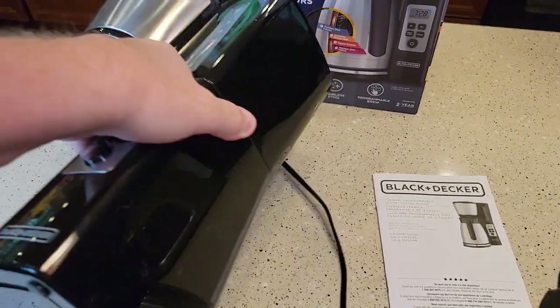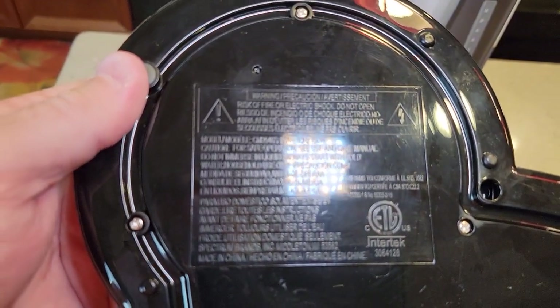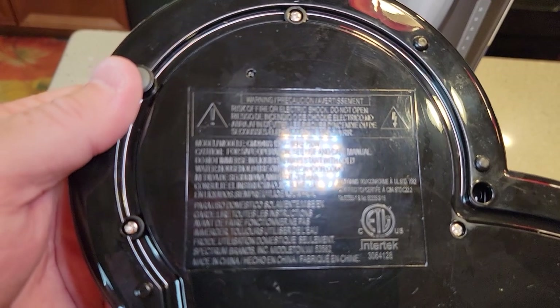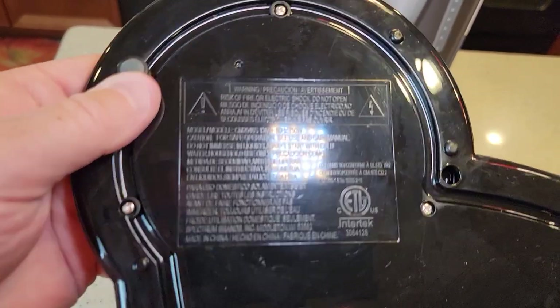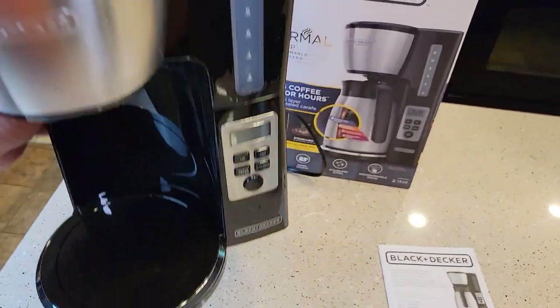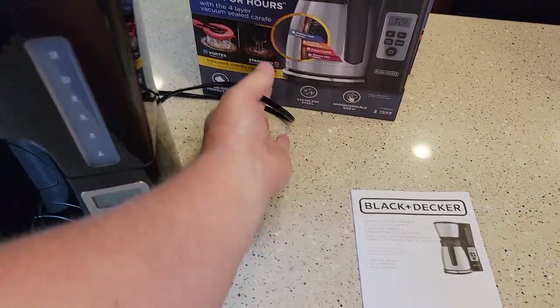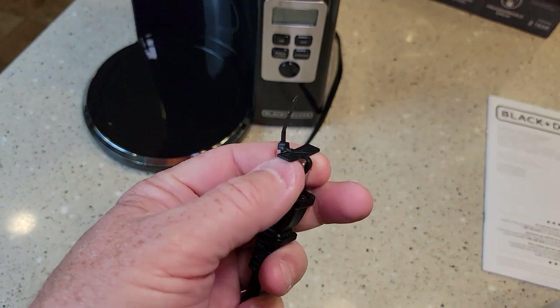Looking at the bottom, this is a 60Hz, 750-watt, 120-volt unit. It is really really lightweight. Here's the plug — it's a two-prong plug.